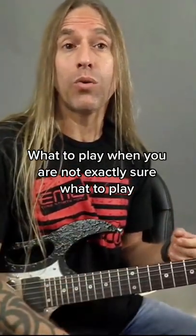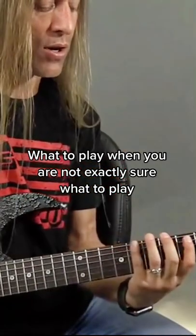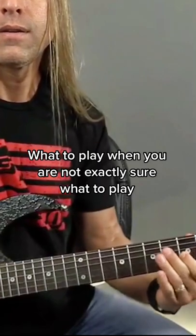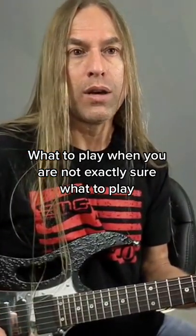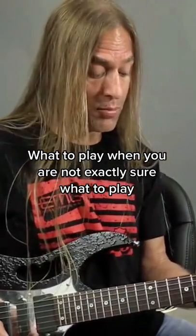Let's say you had something really crazy where you were going from C major, literally anything. You were going from C major, and then for some reason you were going to go to B flat. So you go to B flat.